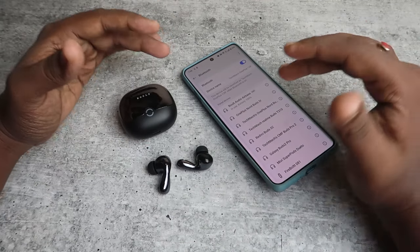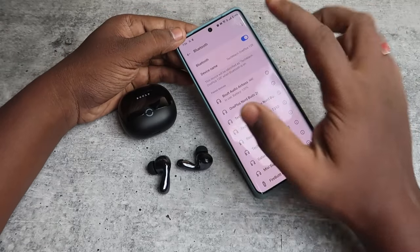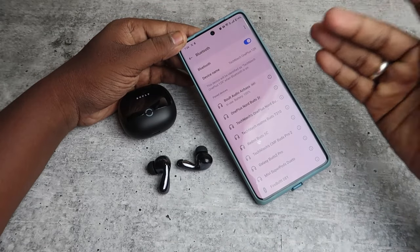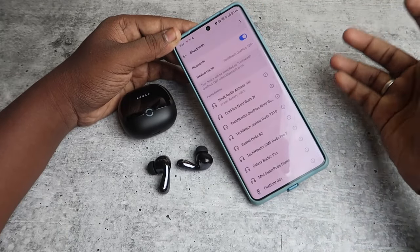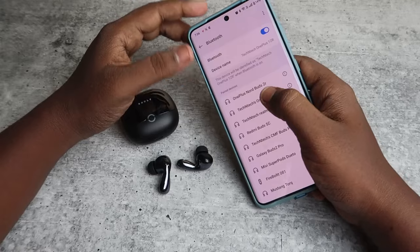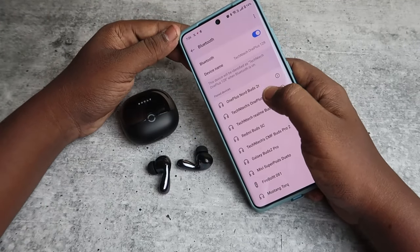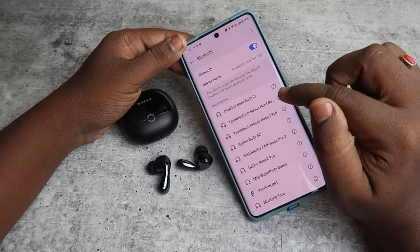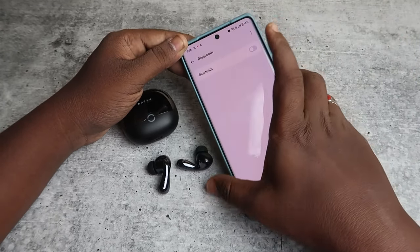If you can only hear from the left or right earbud, first you need to unpair the earbuds from all connected devices. Go to the Bluetooth settings and unpair it. If you see that both left and right earbuds are separately listed in Bluetooth settings, unpair both devices and turn off Bluetooth.